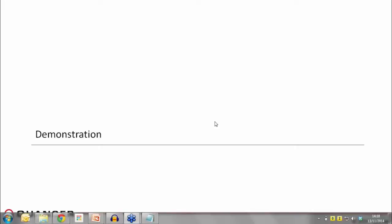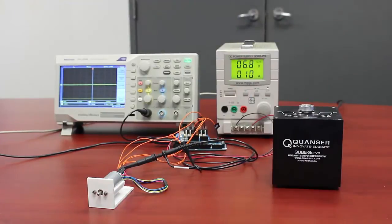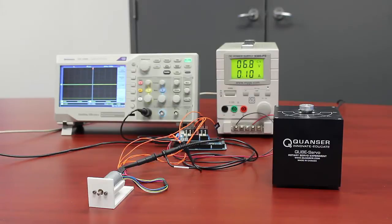Thanks everyone for coming. As Tim was talking about, we're going to give you an overview of a very simple comparison of what we would consider a standard off-the-shelf DIY servo platform versus our cube servo platform. This isn't nearly the complexity of some of our systems, but it will give you a glimpse into some of the things you would encounter creating a system yourself and things we take into account to make our systems reliable, repeatable, and high performance.